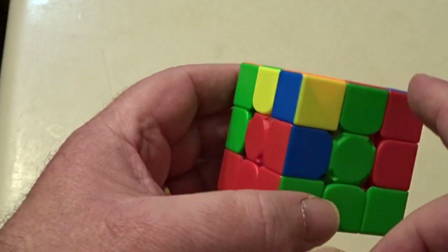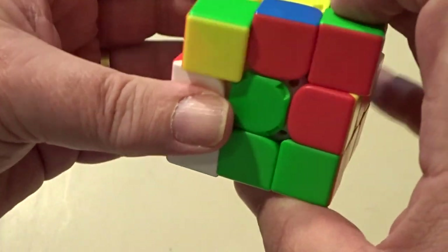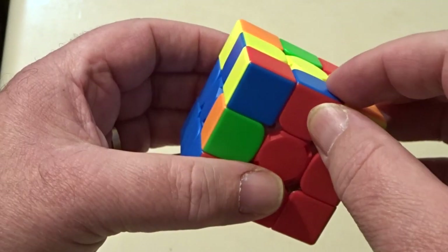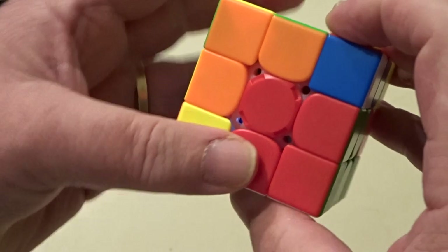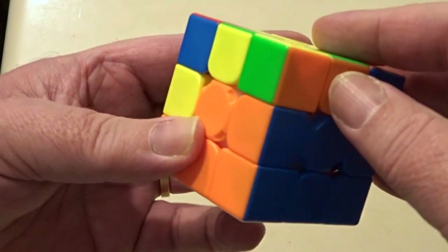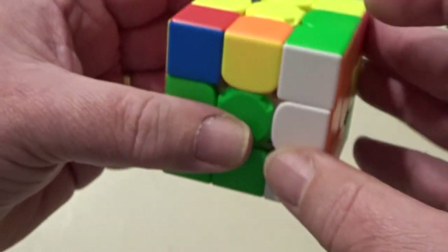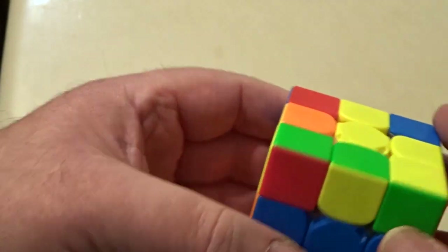Now it needs to go into this position, so I turn it away from where it's going to go, then do a left sexy move on that side, turn the cube towards this turn, and then do a right — and that's gone into place. Here's another one — this is red-blue, it's over the red center, it needs to go down there. Turn it away from where it wants to go, do a left sexy move, and then a right sexy move — now that's in position. And there's just one to go — this is the orange-green. Turn it away, do a left sexy move, turn the cube, and do a right sexy move. Now we've got two layers solved.